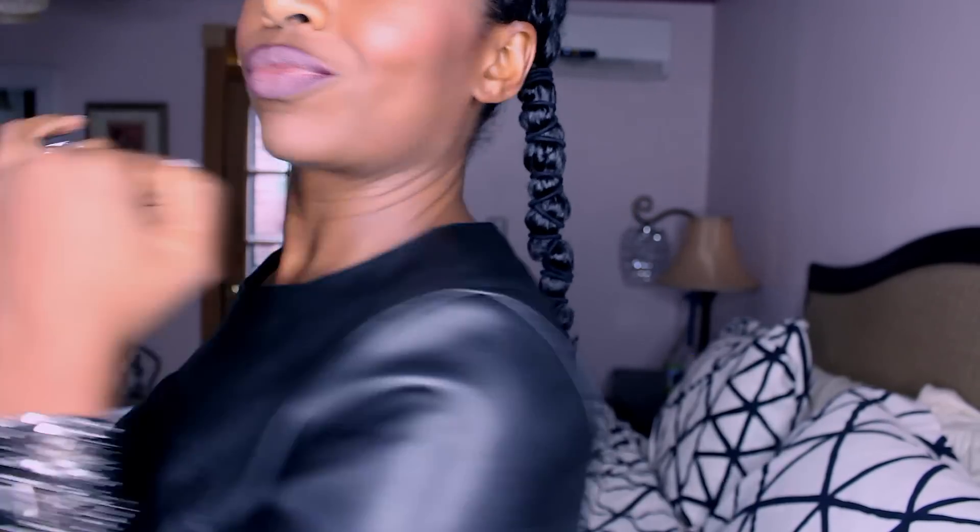This is day three of my twist out. I took out the twists the night before and banded the loosened, unraveled twists into two pigtails. I spritzed a little water and added almond oil, then banded — this is my nighttime routine. I get a lot of questions on Instagram about it and this is it.